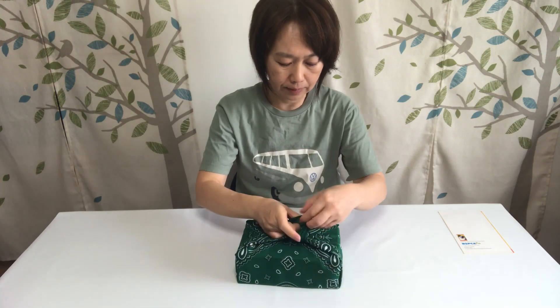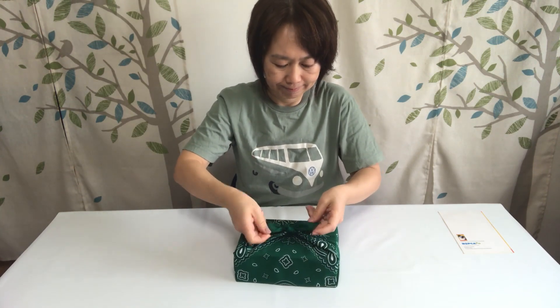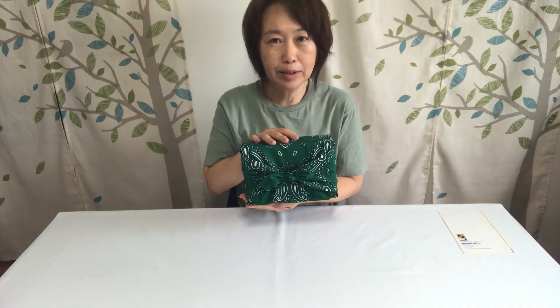Now I make a reef knot here. That's it. It's simple but looks beautiful.